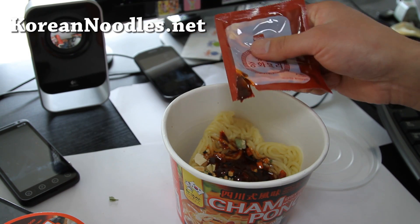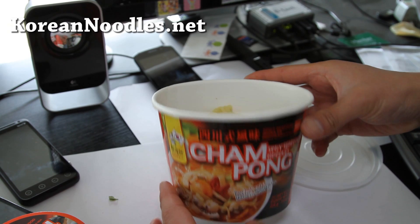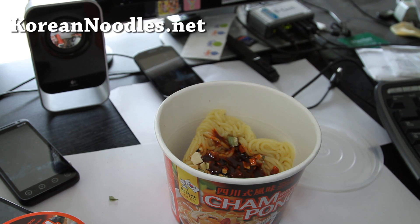This is actually the first time I'm trying this, so we'll see how close the taste is to the real thing. By the way, you're supposed to say 'Jampong,' not 'jump on' — there's no printed letters for it, that's why. I'll be back after I cook this.